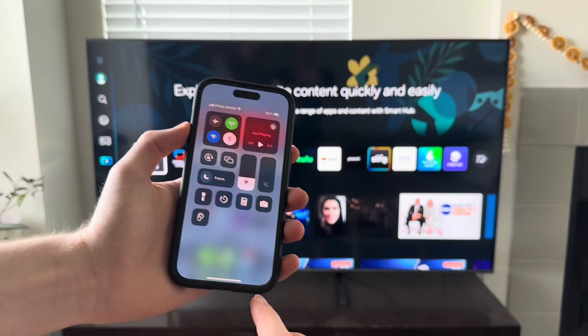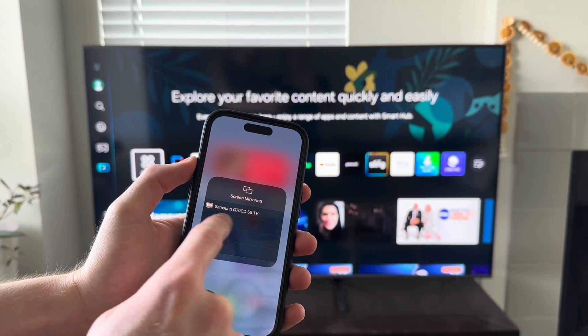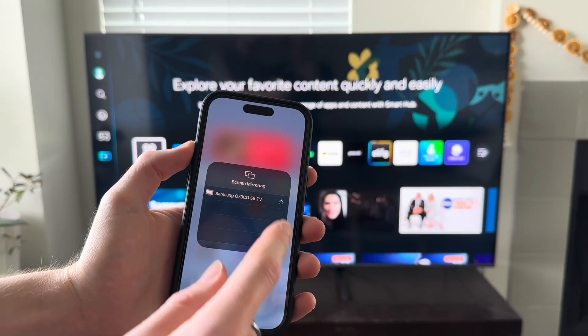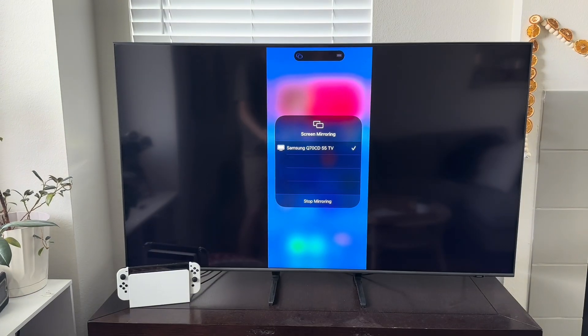To do this, you'll want to open your control panel and then tap the two little boxes in the middle. This is going to list any TV or devices in the area that can screen mirror. Simply tap the device you would like and wait a few seconds and it will automatically pop up onto your television.